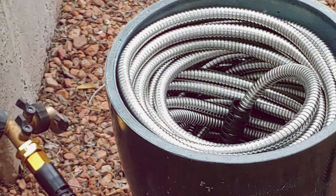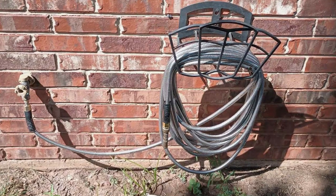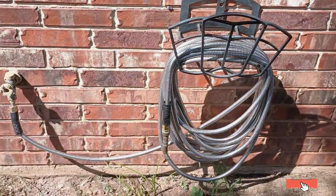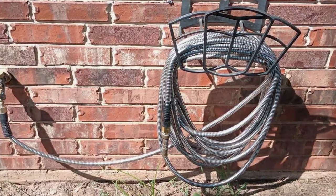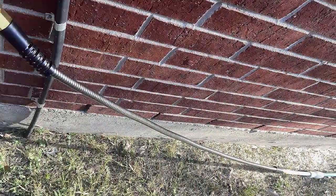Thank you for tuning in to our comprehensive guide on the 7 best lightweight garden hoses. We hope you found the perfect hose for your gardening needs. If you enjoyed this video, don't forget to give it a thumbs up and subscribe to our channel for more gardening tips and product reviews. Stay connected with us as we continue to bring you the latest and greatest in gardening gear. Until next time, happy gardening!